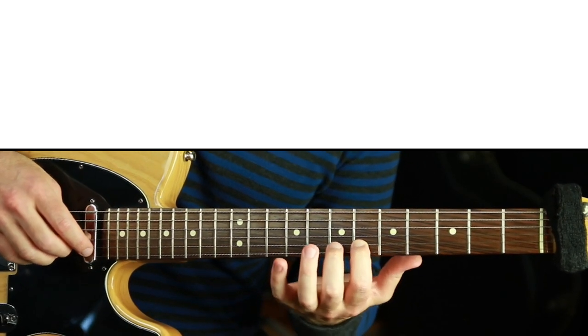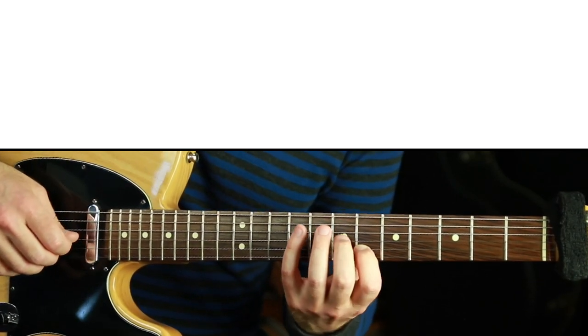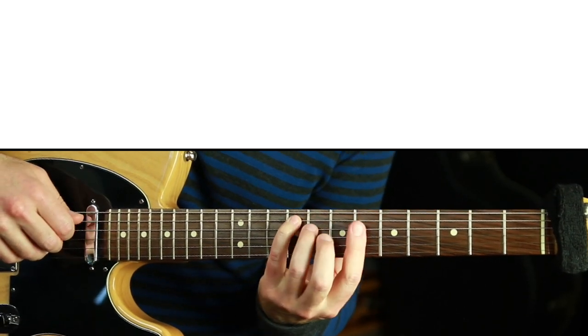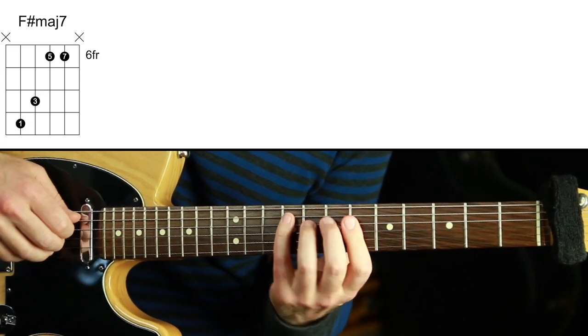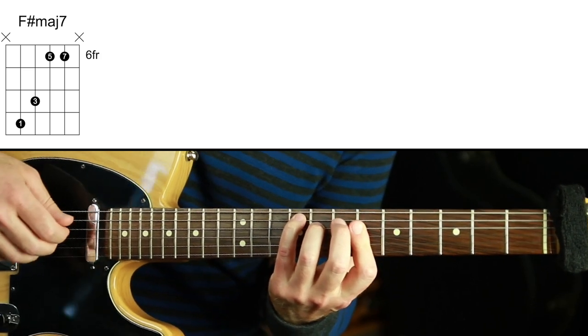The melody note we're going to play is F. This is on the sixth fret on the second string, and that's where I'm going to play it for every chord voicing. We're going to start our first bass note on F#, so the first chord is going to be F# major 7, because the melody note can be the major 7 of it. So now we have 1, 3, 5, and then the major 7, with this shape that you see on the screen that I'm playing.